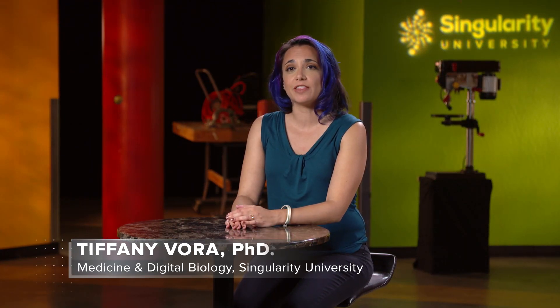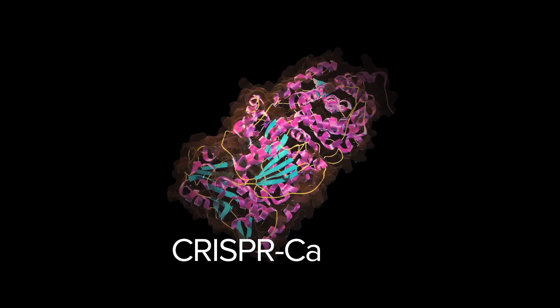Gene editing is making precise and permanent changes to living things at the level of the DNA — the A's, T's, C's, and G's that are the source code and the building blocks of DNA. There are several ways to do targeted gene editing, but the one everybody is talking about right now is CRISPR Cas9.